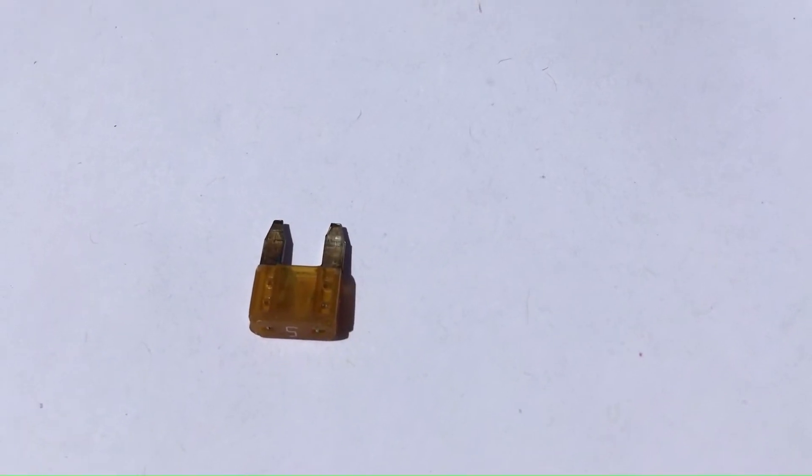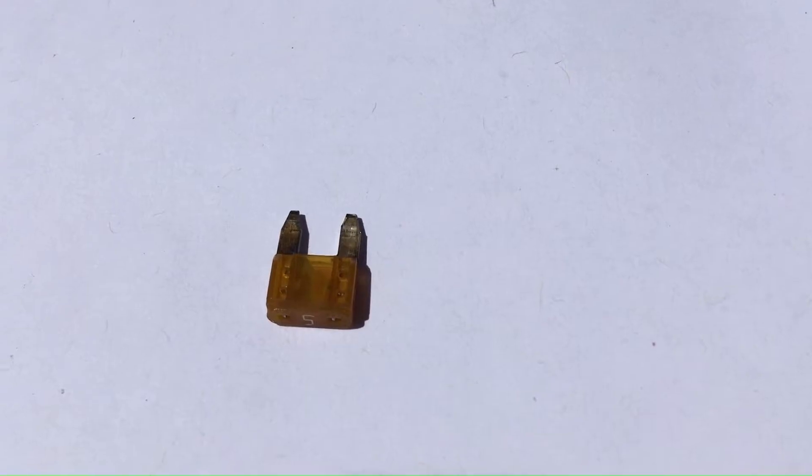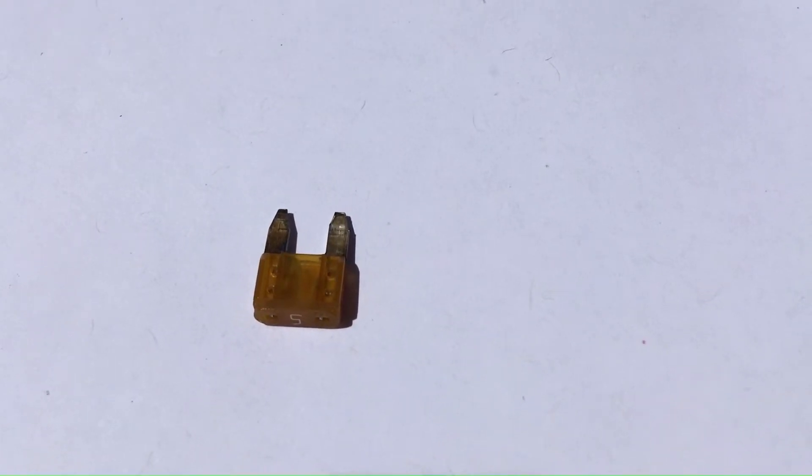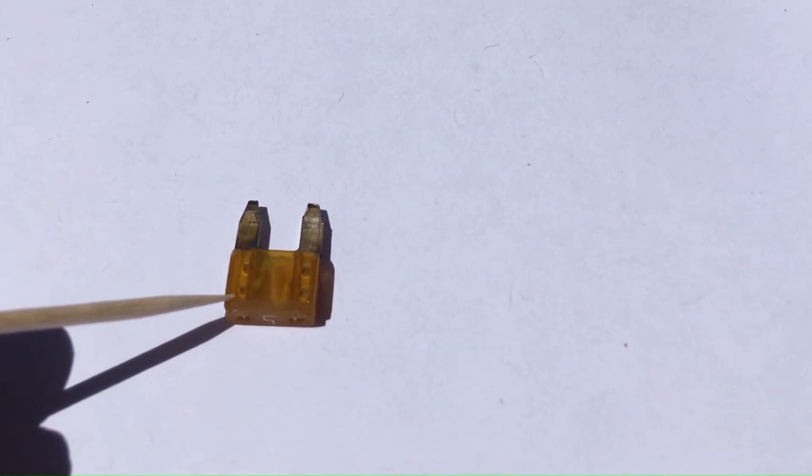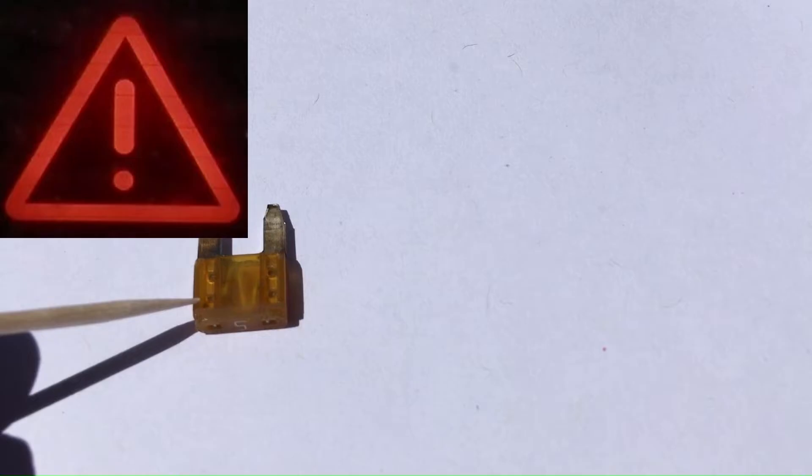Dr. DIY here. Recently I had a problem with my second generation Prius that turned out to be nothing more than a bad fuse. But I was worried because the way the problem showed up was the infamous, dreaded, every Prius owner's worst nightmare — the Red Triangle of Death.